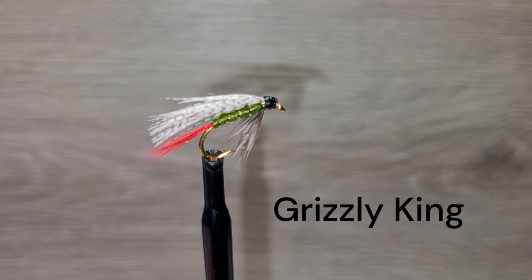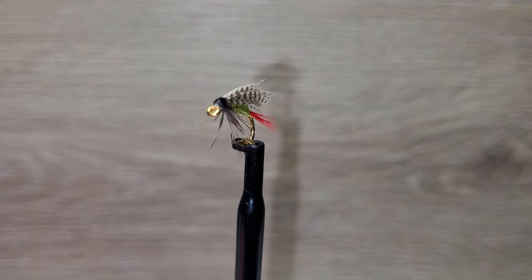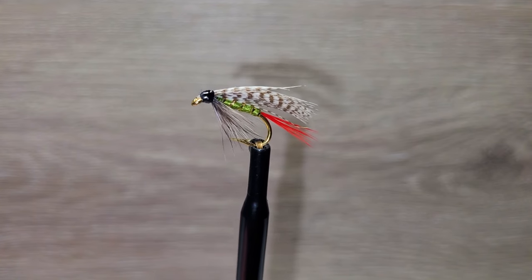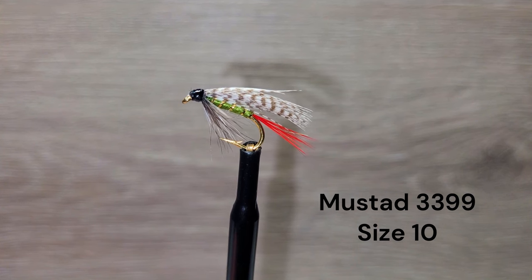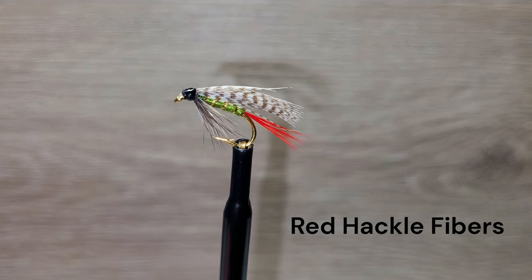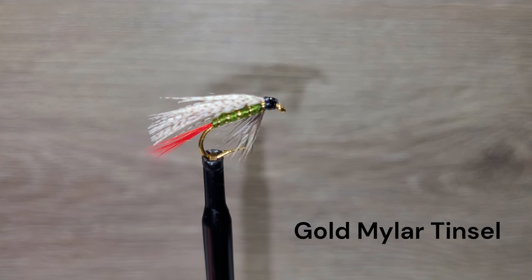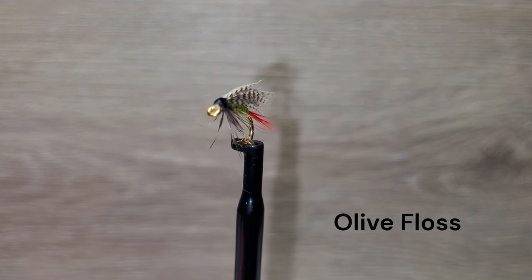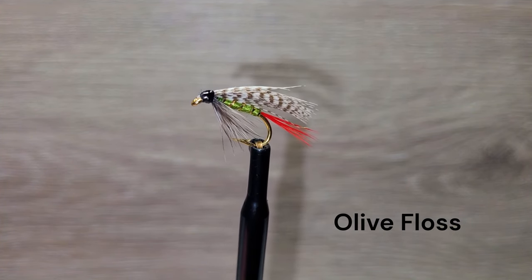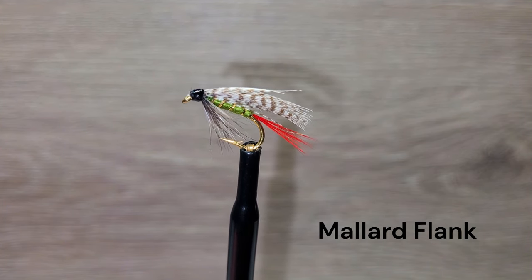The Grizzly King is one of Brent's favorites. It is a great producer on fish that may not be feeding aggressively on any particular hatch. It has the right ingredients to entice a strike when the bite is slow. We're using a Mustad 3399 size 10 hook, red hackle fibers for the tail, gold mylar tinsel for the ribbing, olive floss body material, and for the wing a rolled mallard flank.